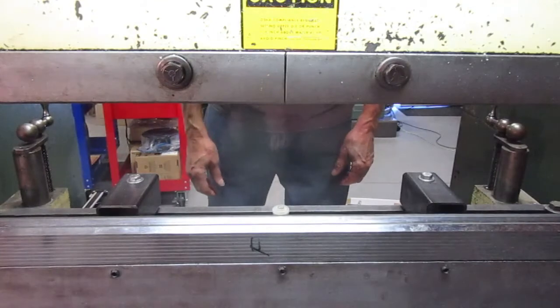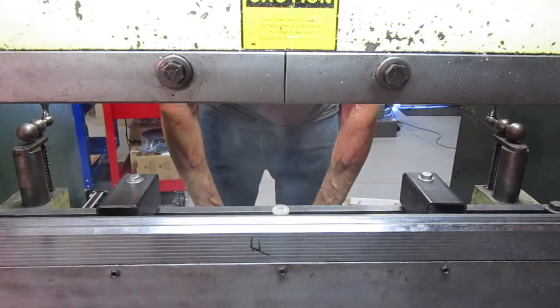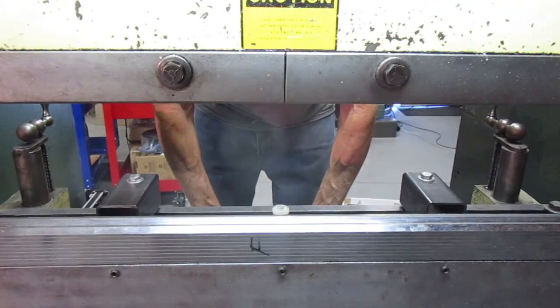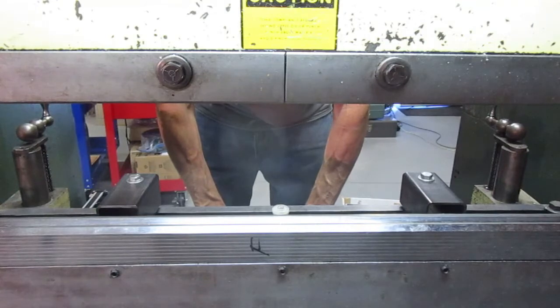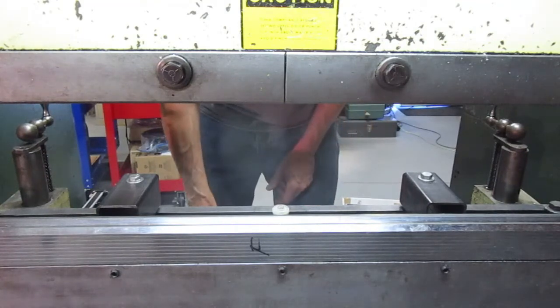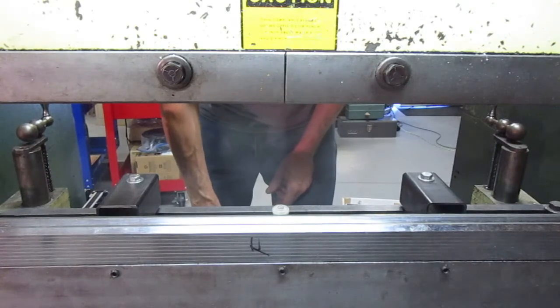If you find yourself in a box and pan bending situation and you need to set up your dies to fit within a specified width, you can cut them 1 inch, 2 inch, 4 inch, 8 inch, and 16 inch, which will allow you to set up lengths anywhere from 1 inch to 31 inches.